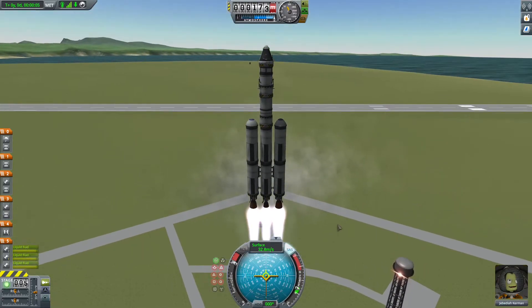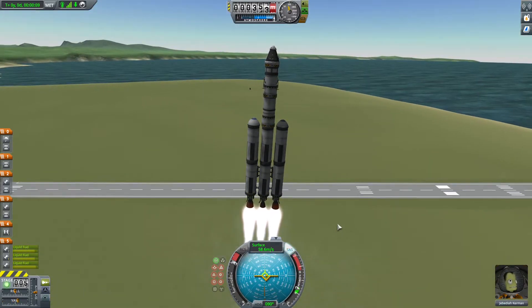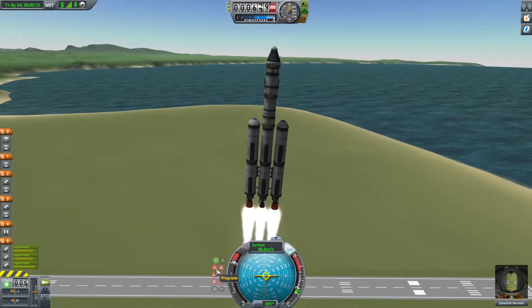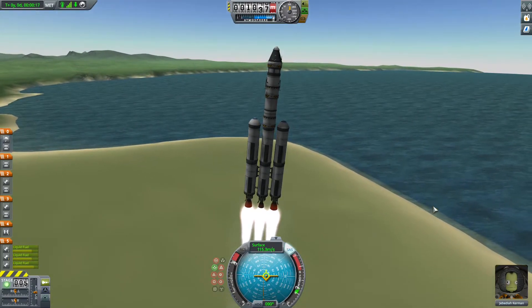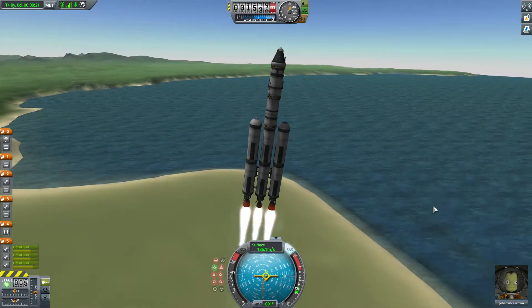Now what you want to do is you're going to kind of want to tilt it — press D to go right — and you're going to want to tilt it a little bit. Don't overdo it. Every so often just tap D, keep going right a little bit at a time, and watch your altitude.